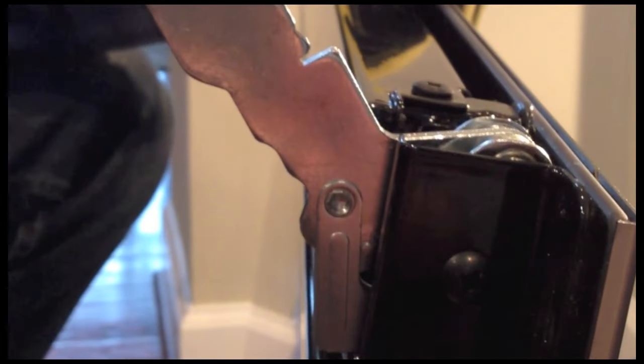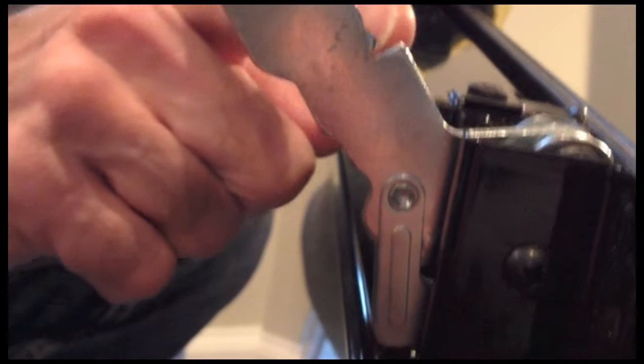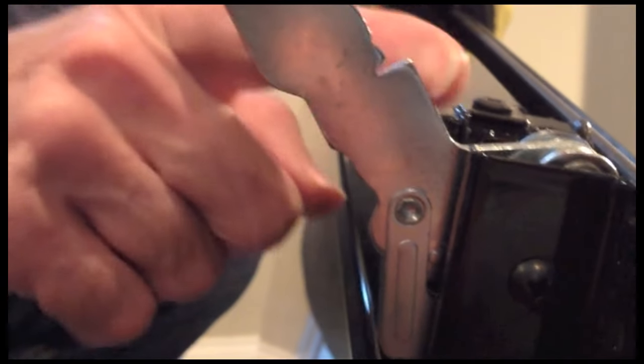I've got the oven door out and it's upside down. The one thing I wanted to show you was this little notch right here. That little notch is going to sit down right inside here when you put the oven door back in. It's really very simple to do and I'm going to show you that right now.